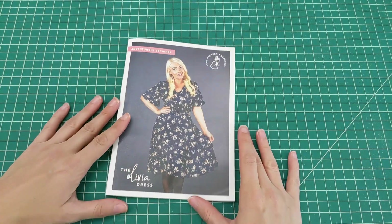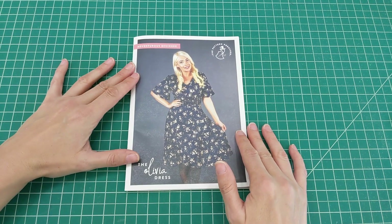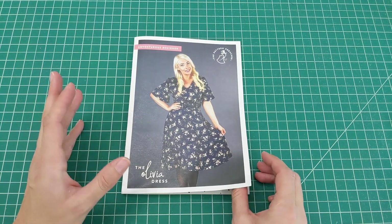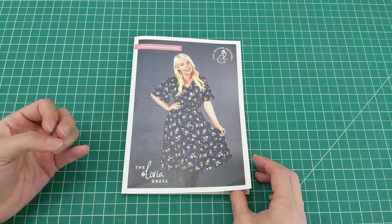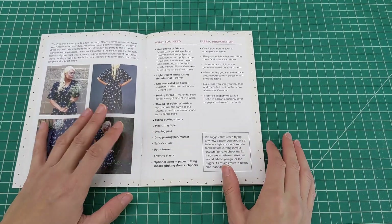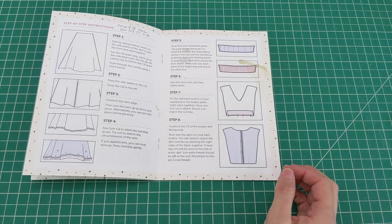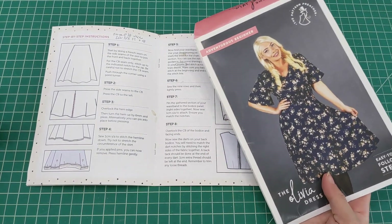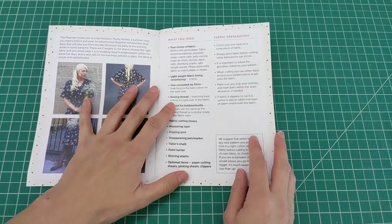The main instruction booklet covers putting together the Olivia dress. The pattern is described as being for an adventurous beginner, but I'd say it leans more toward intermediate. The instructions could include more detail — I'm used to patterns like Tilly and the Buttons, which really focus on detailed beginner-friendly instructions. It's not that you can't figure it out, I just think adding more detail and approaching it from a true beginner's perspective would be helpful.